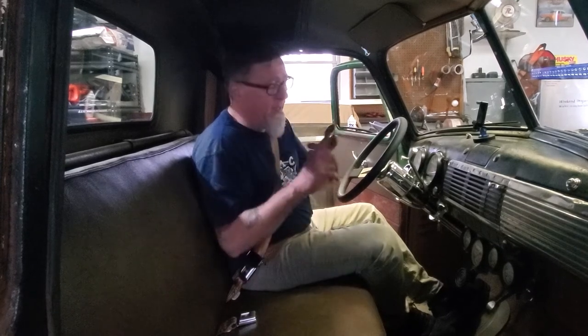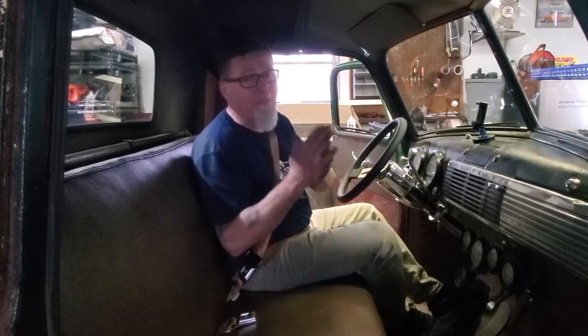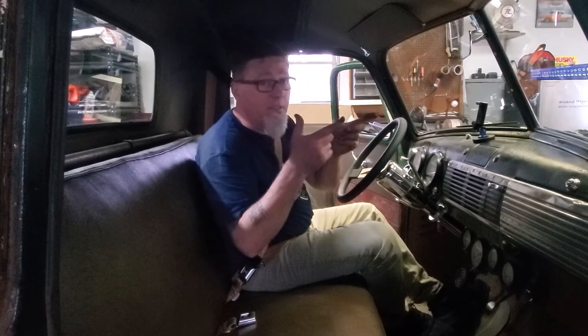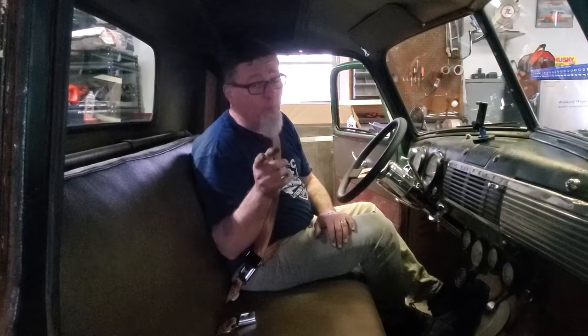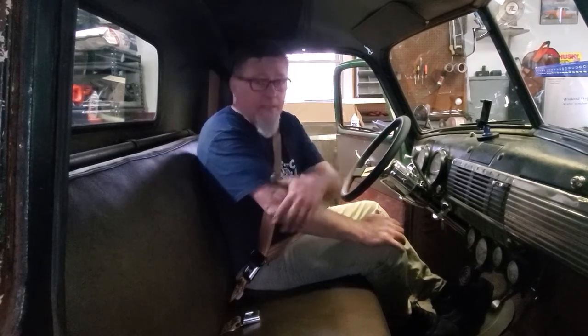Thanks again for watching. More projects are coming up: we have the bed project where we're putting in barnwood — we'll plane it down, router it out, and put it in. Also a rim project coming up at the end of the month. The Dream Sickle is going to Delaware for the interior, and the gasser project hinges are made — we will have a tilt front end on the '55 gasser very soon. Lots of good stuff coming, so hit that bell and stick around. We'll see you in the next one.